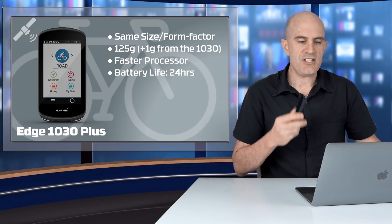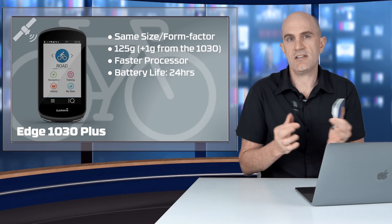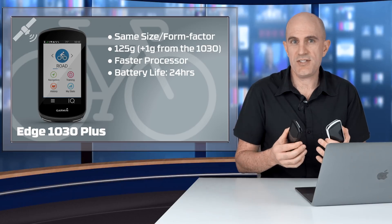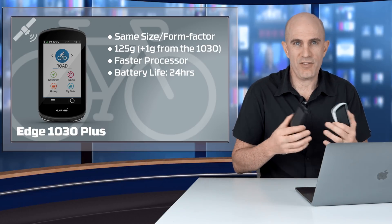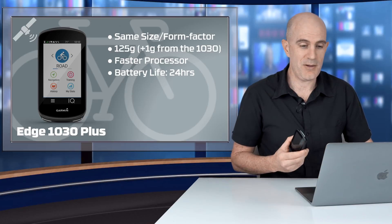Speaking of battery life, Garmin claim a 24-hour battery life on the 1030 Plus as opposed to a 20-hour battery life on the original, using the same measurement specs. Battery can be difficult to measure because it depends on usage, how many sensors you have paired, and all the features you're using. But one for one, they're saying the new unit lasts four hours longer.